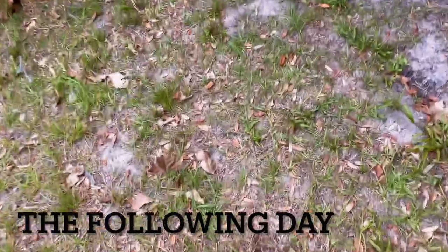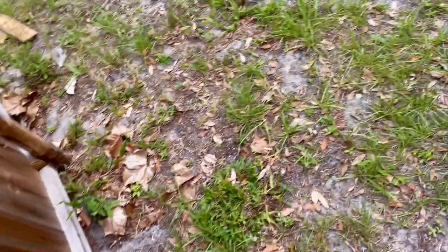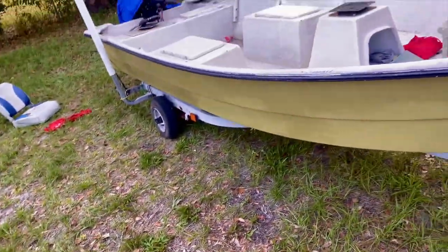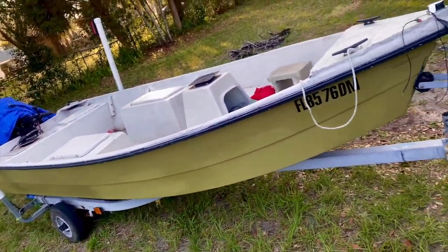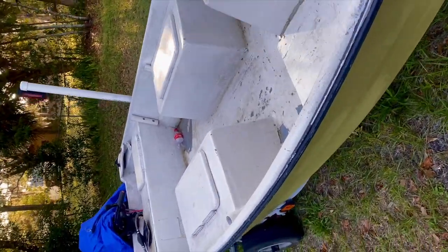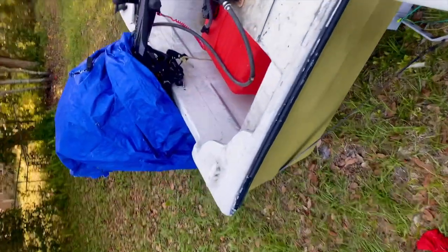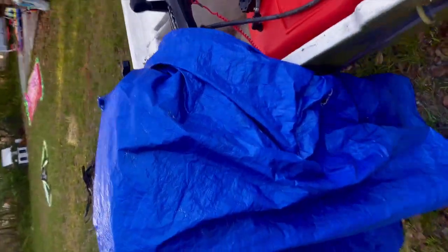Yo, so I know I've kind of been ghosting y'all and it's been a while, but I promise y'all, y'all going to be real surprised when y'all see what I got right here. Your boy went and finally copped his first boat. We're going to give y'all a little rundown of everything. I'm going to go ahead and just walk y'all around real quick.